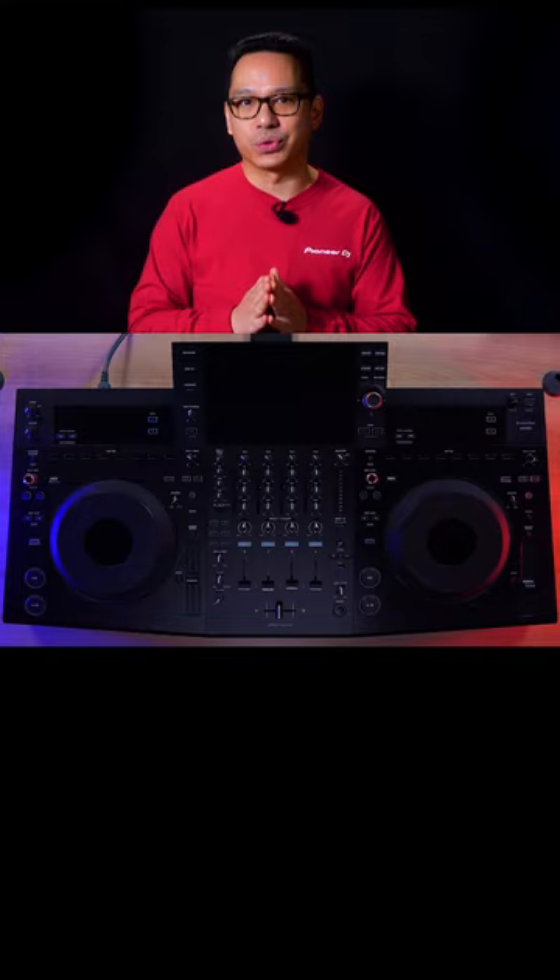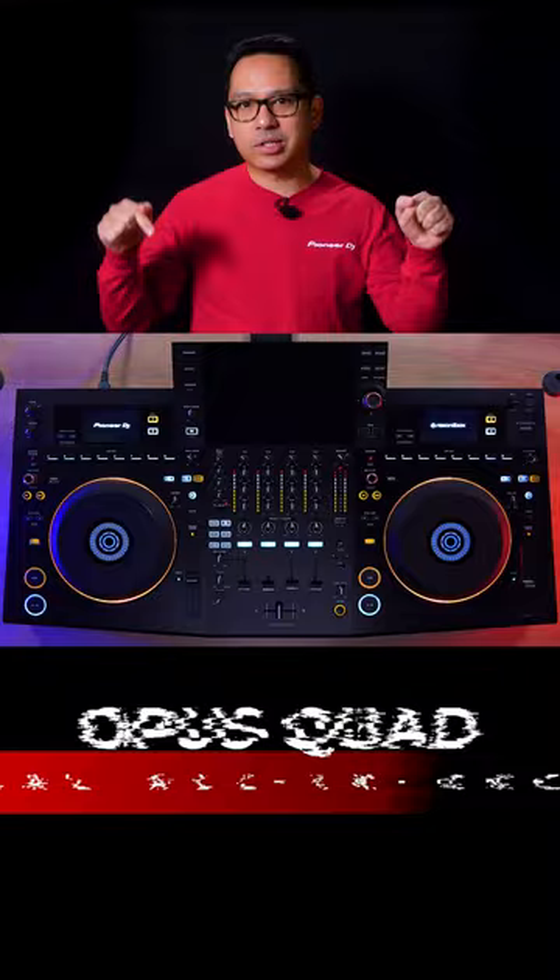Hello everyone, I'm Priyon Joni from Pioneer DJ, and I'm here to show you the new Opus Quad Professional All-in-One DJ System.